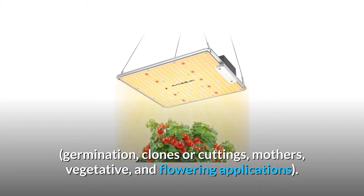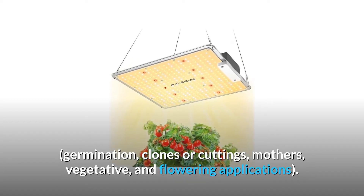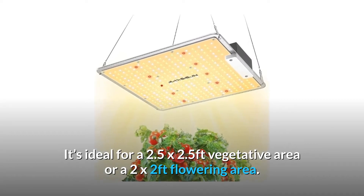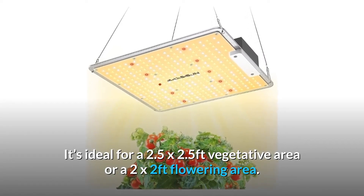This covers germination, clones or cuttings, mothers, vegetative, and flowering applications. It's ideal for a 2.5 by 2.5 feet vegetative area or a 2 by 2 feet flowering area.